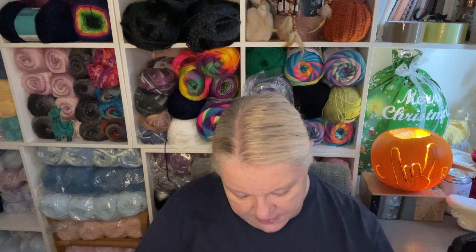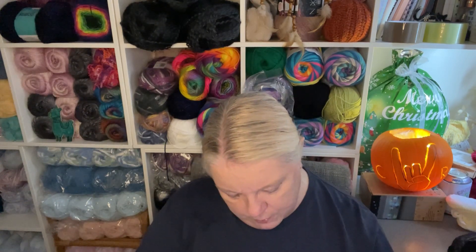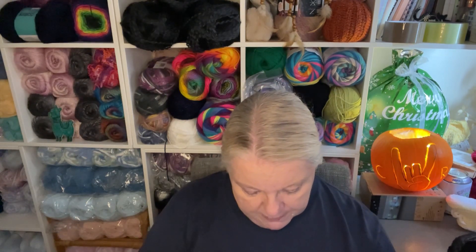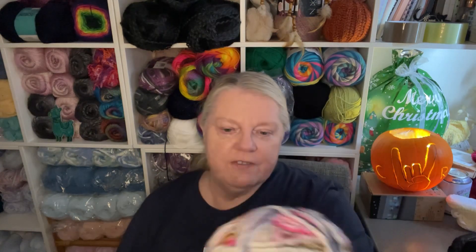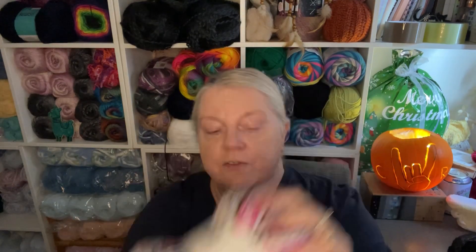It doesn't have an awful lot of info. Again, 40 degree machine wash and the same instructions as the other one. 100 grams. They don't always include metres — it depends on how old the yarn balls are, though they are starting to put it on there now, maybe because people complained. This one doesn't have it, but it is a very thick chunky — thicker than the last one, more of a super chunky. The strands are very fat but they are lovely and soft — beautiful, soft yarn.